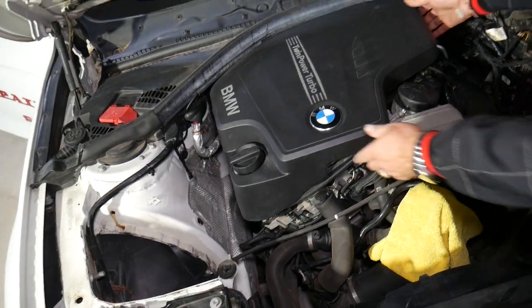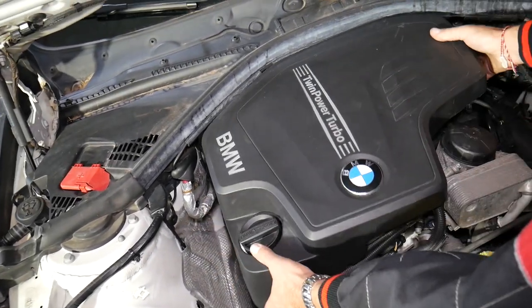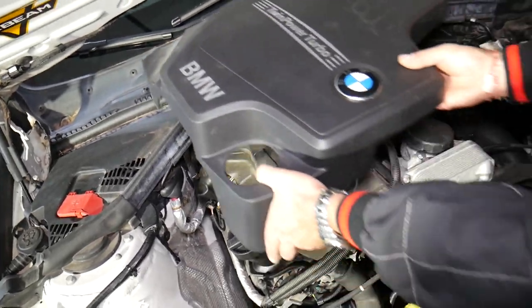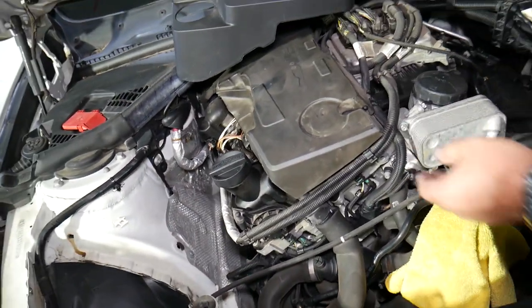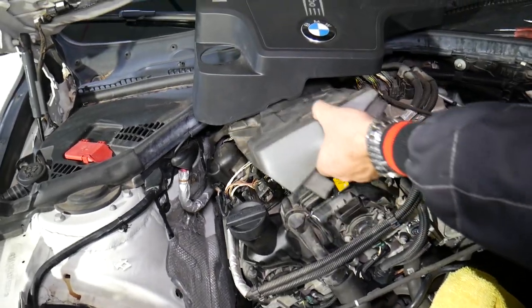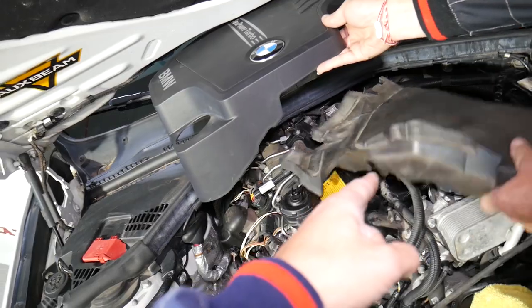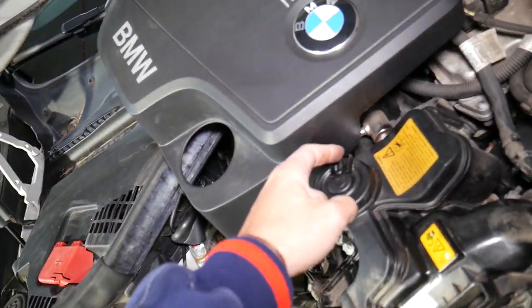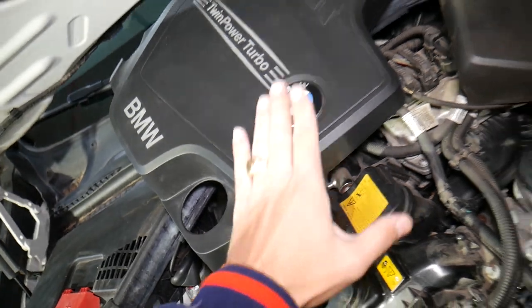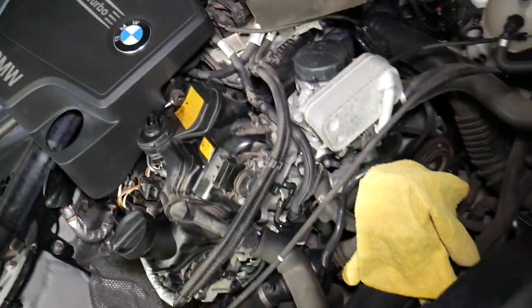We'll go ahead and remove the upper engine cover. We'll also remove that foam piece — you have to be careful not to break it, as it's easy to break. Don't just yank on it. It can get brittle from heat exposure, so always gently pick it up and pull it out.